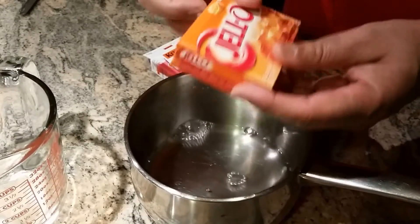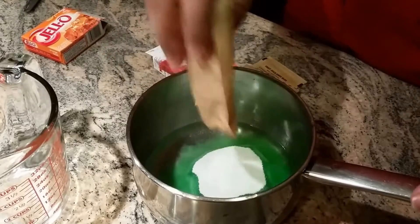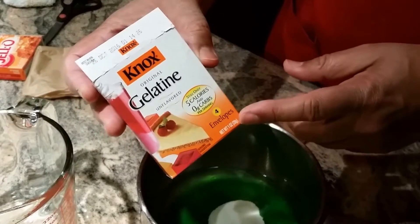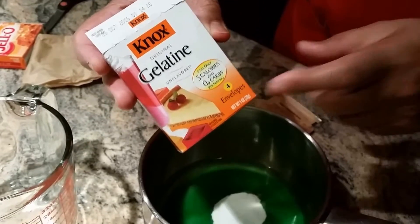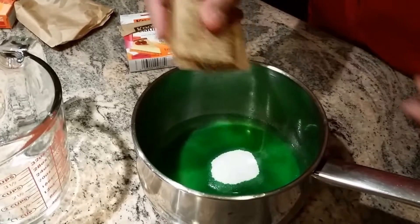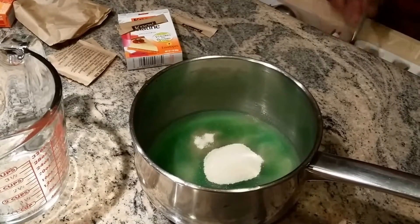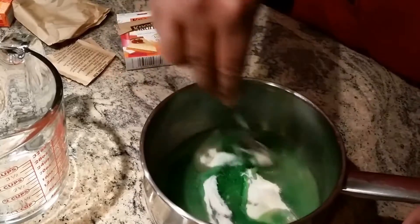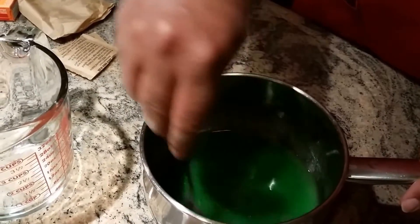You'll need half a cup of cold water and one pack of 85 gram flavored gelatin. I will also use two packs of unflavored gelatin — it's seven grams each, so it's 14 grams total. Mix this and let it sit on the counter for three to four minutes until it soaks up all the water.